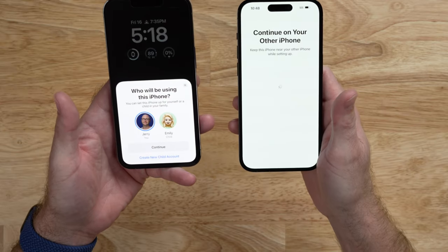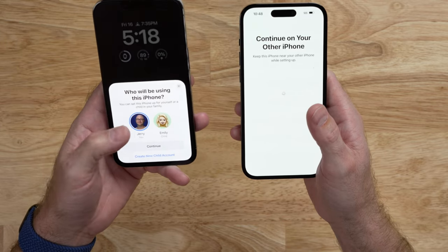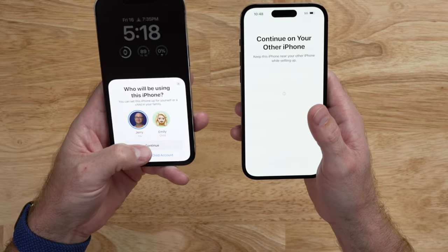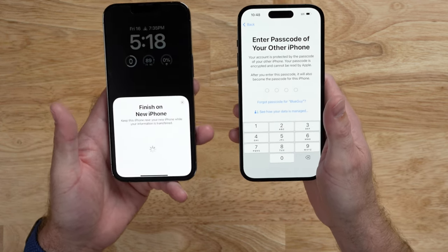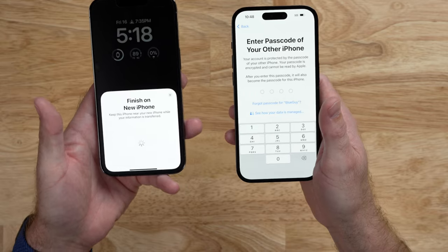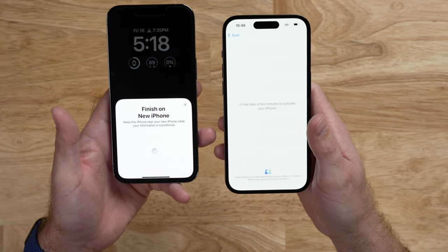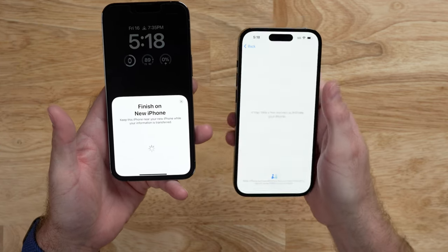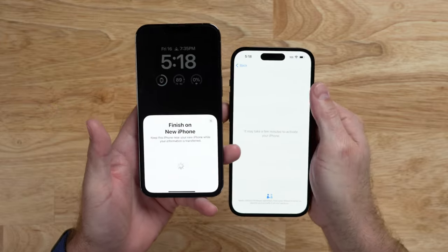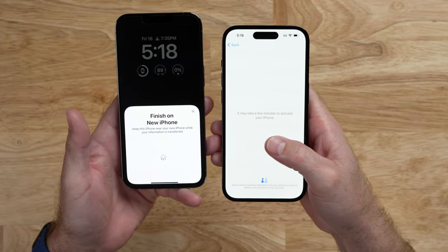It says we need to continue on the other phone. We select the user account and type the passcode of the other phone to verify that we are the owner. After typing the passcode, it says Setting Up Your iPhone and will take a few minutes to activate. You can see it's already connected to Wi-Fi — it transferred all of the Wi-Fi information from the previous iPhone automatically.